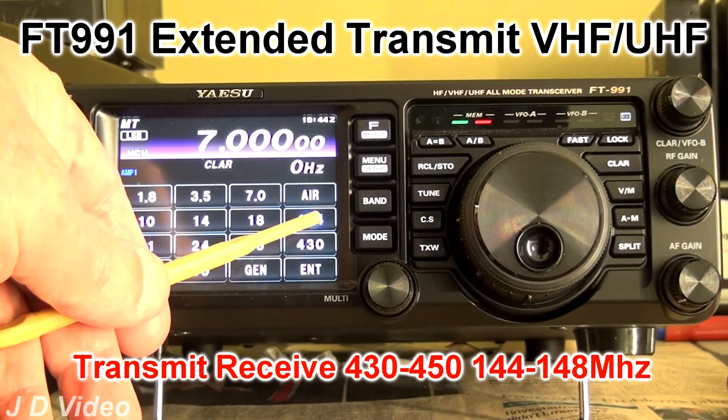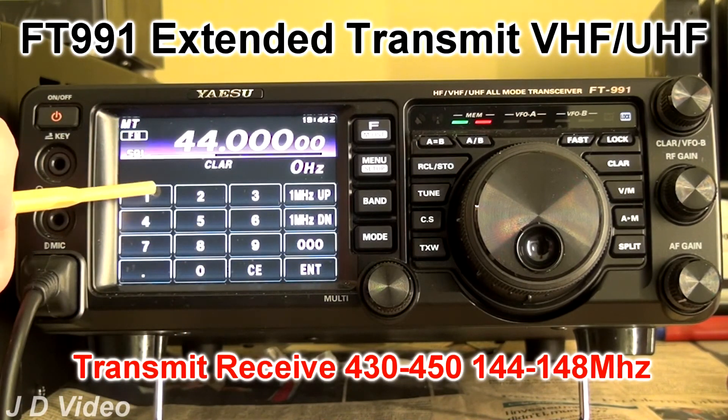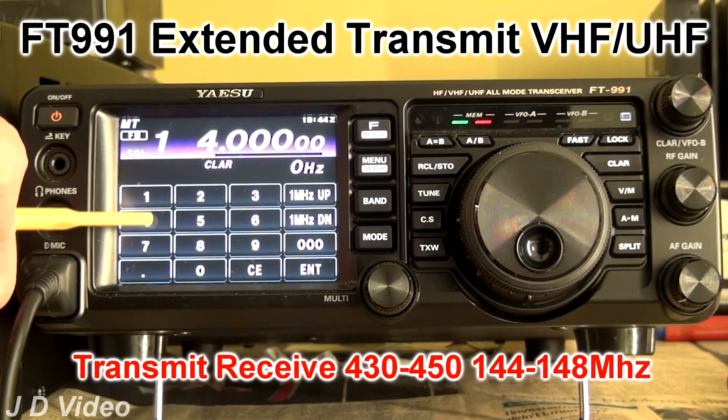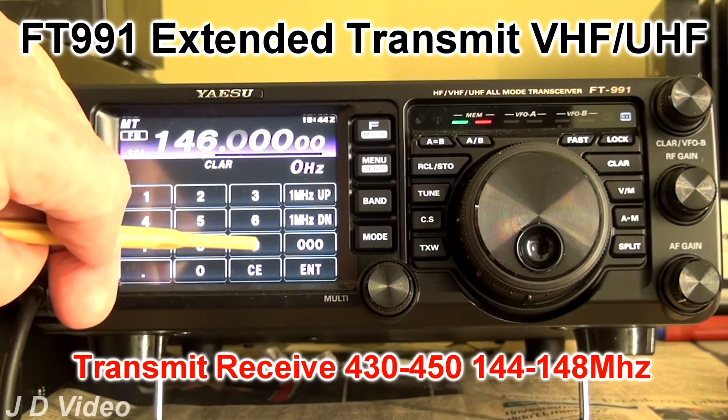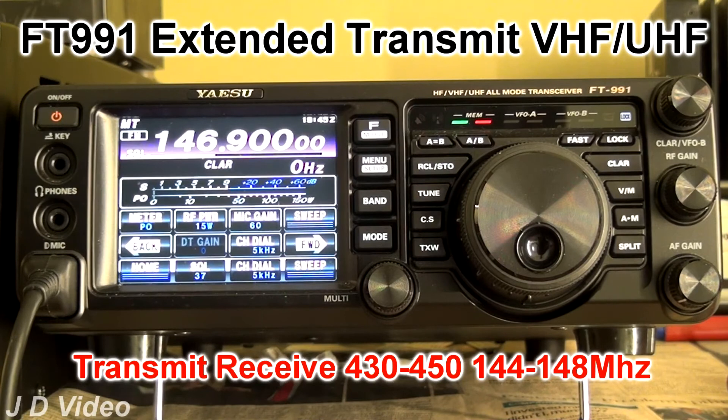So we'll now put it back on 146.9, and it will now transmit perfectly satisfactorily at the 15 watts that it's set to transmit at.